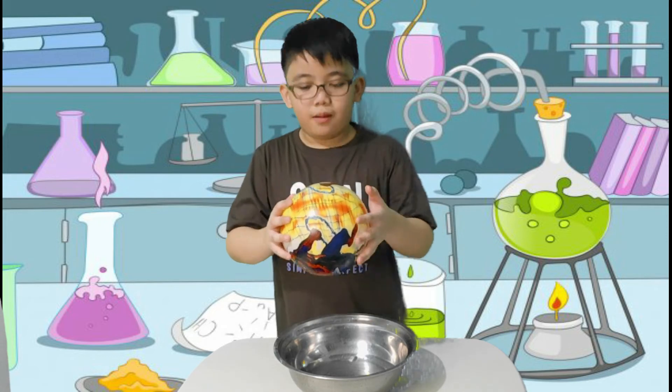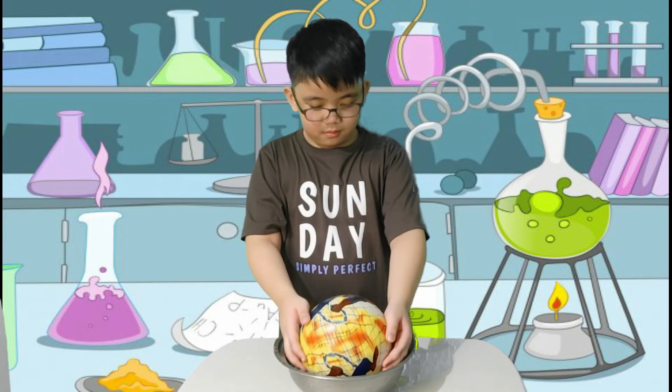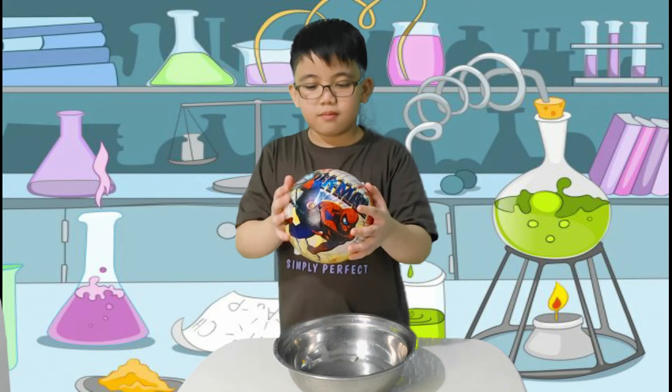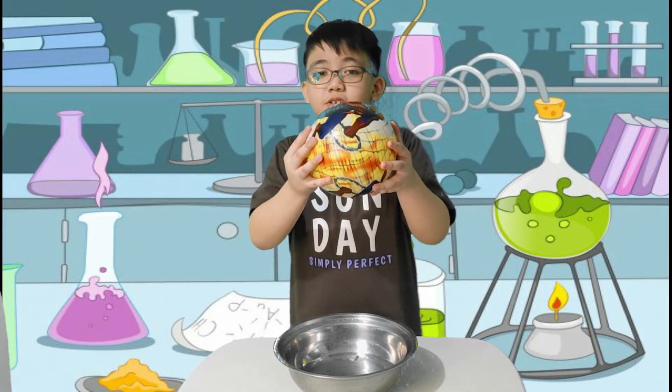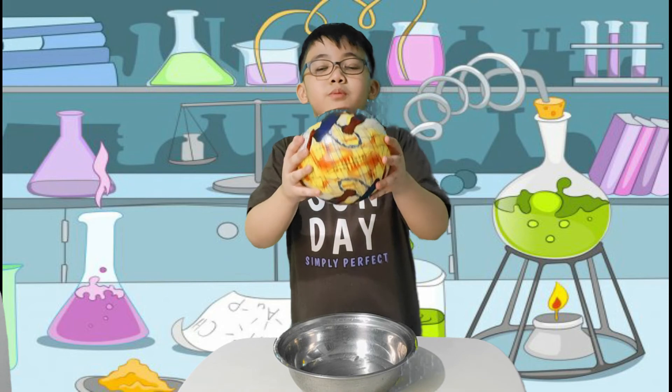Last item, rubber ball. A rubber ball is made out of non-porous materials, thus making it not absorb water.